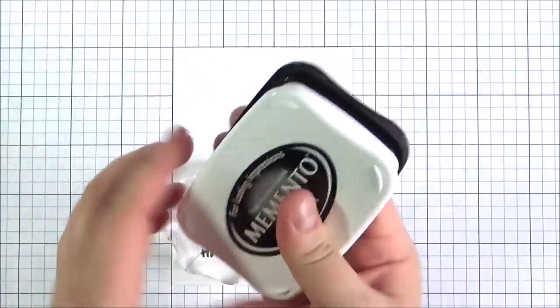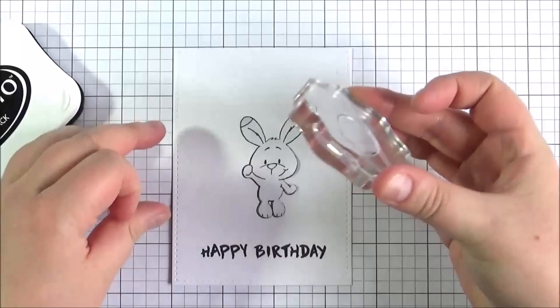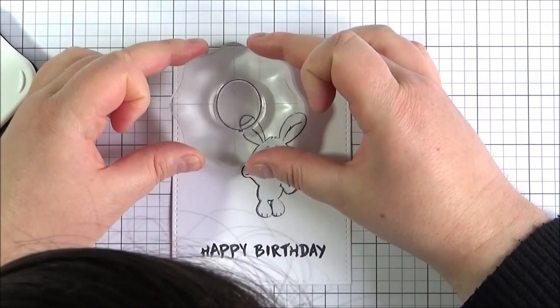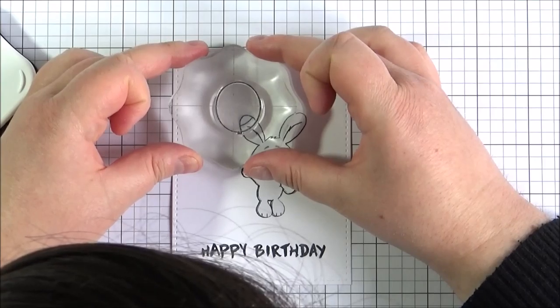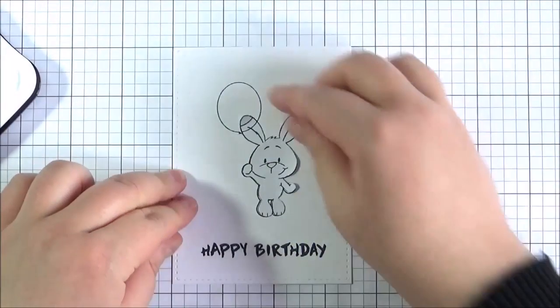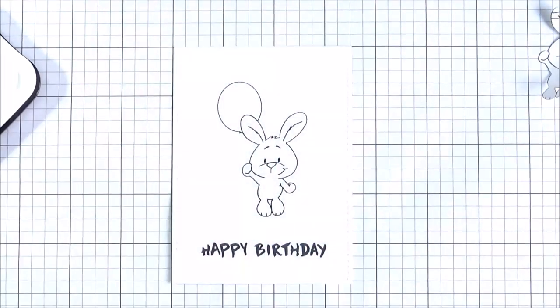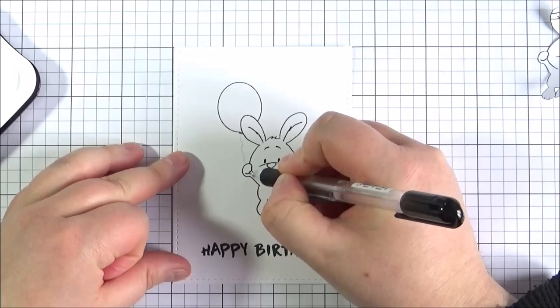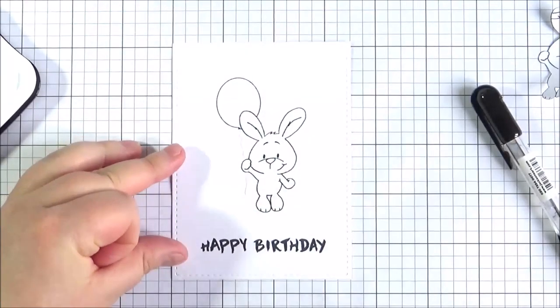I'm going to ink that up and stamp the balloon down. I do apologise for the lighting on this video — the sun kept coming in and out all throughout the day when I was filming, so I hope that's not too distracting. I'm going to remove the mask and keep it to use again, but first I want to draw in the string for the balloon, which was a little bit easier without the mask there.